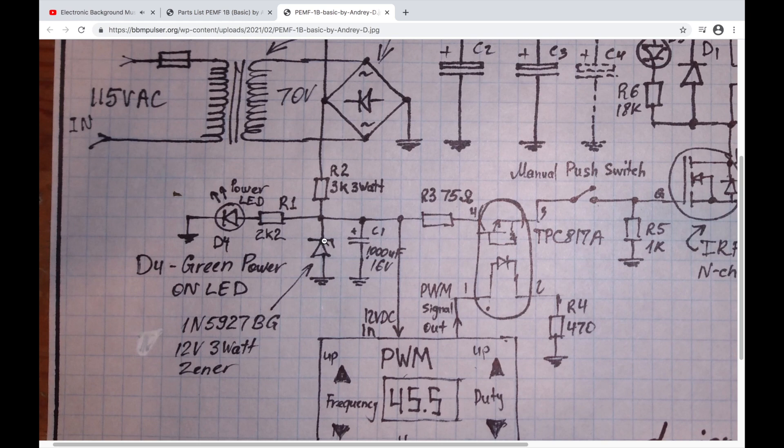You have to have that resistor in line; otherwise it's going to get hot and blow. You also have a power LED — a standard green LED with a current-limiting resistor. Anytime you apply power, this LED will turn on indicating you have power from the secondary winding feeding into your circuit.